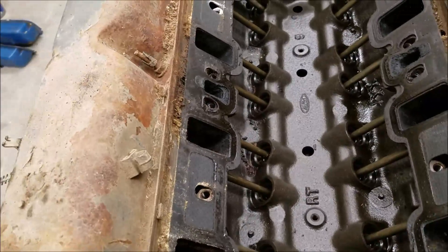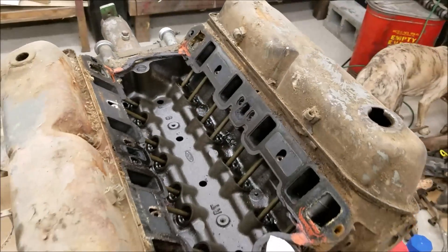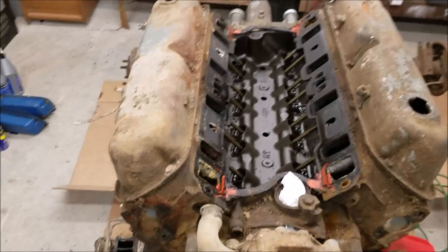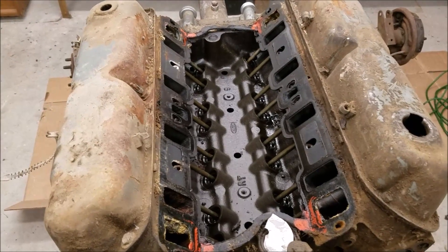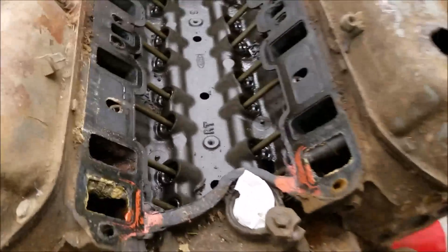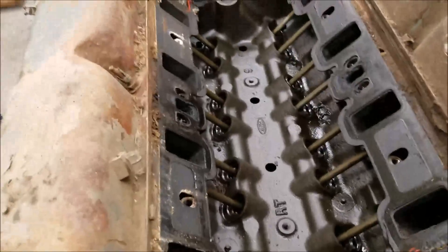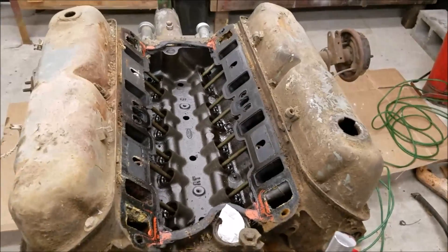We'll get these valve covers off and try and snap a picture of the casting on these cylinder heads. I never turned the engine over before I bought it, which was pretty stupid, so now is as good a time as ever. I got my breaker bar on here and we're just going to throw the engine over and see if she's not stuck — you can kind of tell by the resistance and what shape the engine is for compression. It's definitely got plenty of compression yet. It would run if it had to.